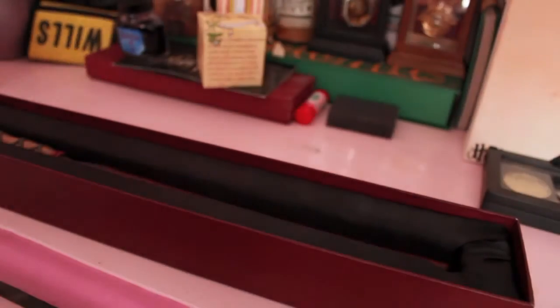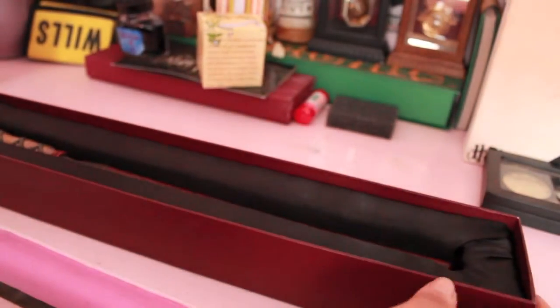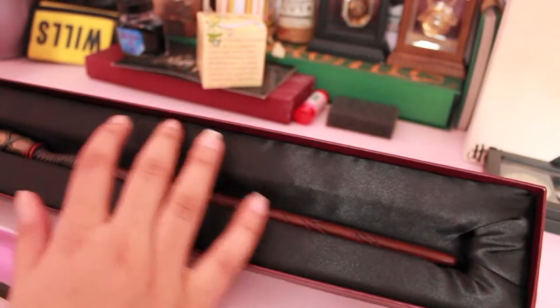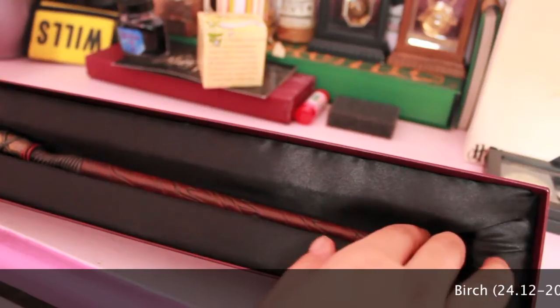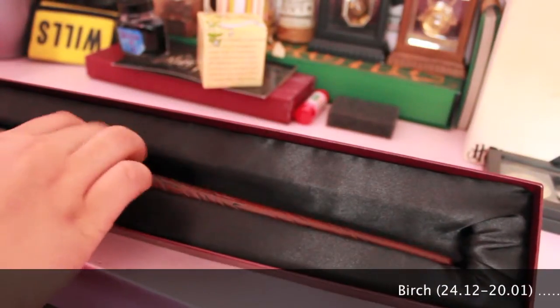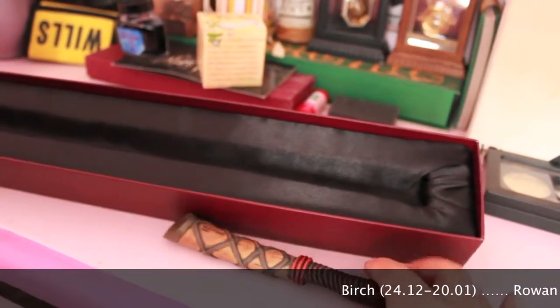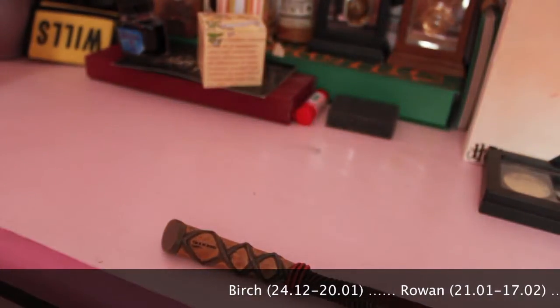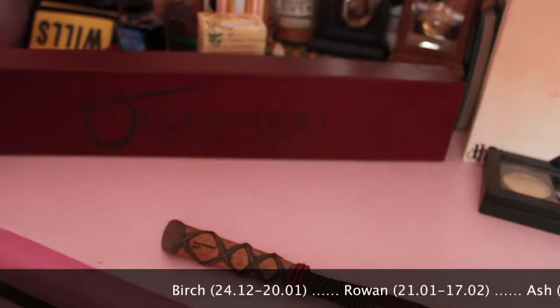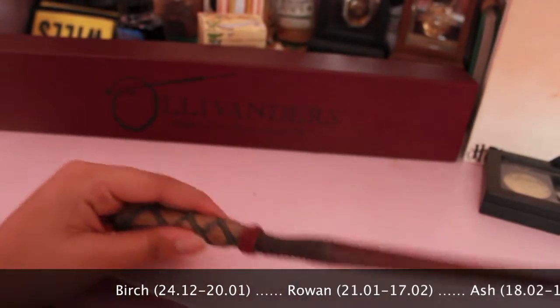So if we open it, here we just have some cheap styrofoam. And the same styrofoam is here but this time it's around some fabric. Let's open the wand. Okay, so this is the wand.